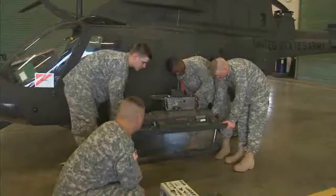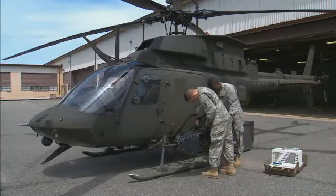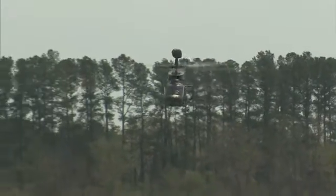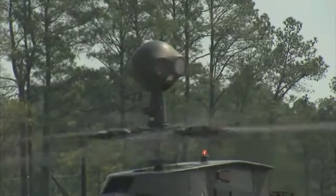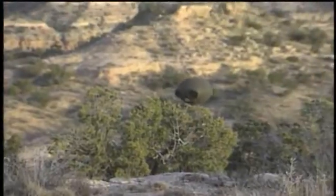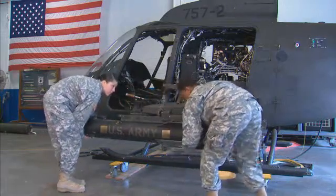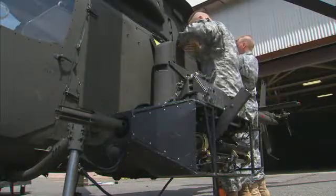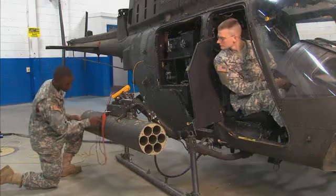Military Occupational Specialty: OH-58D Armament Electrical Avionic Systems Repairer. The Army's Kiowa Warrior is an armed observation scout aircraft with a unique mast-mounted sight that can target its weapons while navigating behind a hill or tree line. It carries the Hellfire air-to-ground missile, a .50 caliber machine gun, and 2.75-inch rockets.